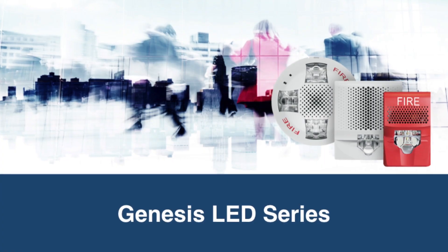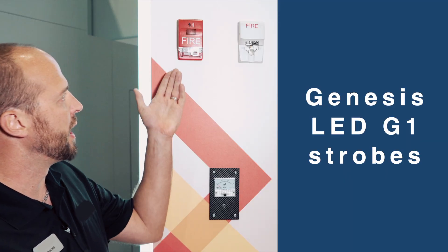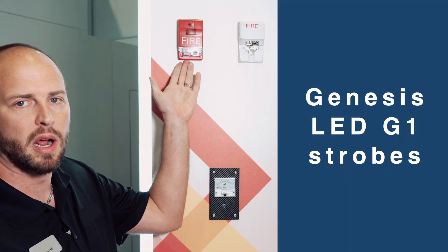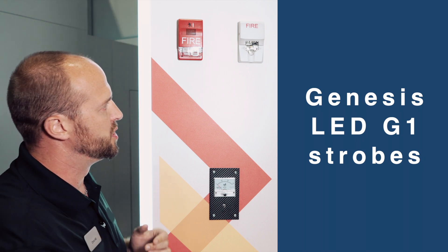Hi, I'm Chris Hill, and I'm here to talk to you about our new G1 LED notification device. We've got up here our existing Genesis Xenon device and our new Genesis LED. I want to show you a couple of cool features on this.